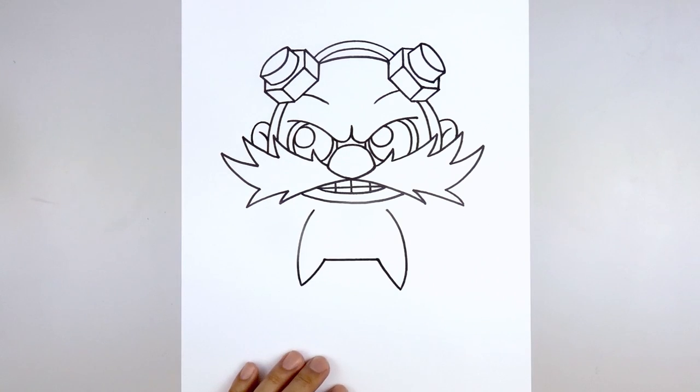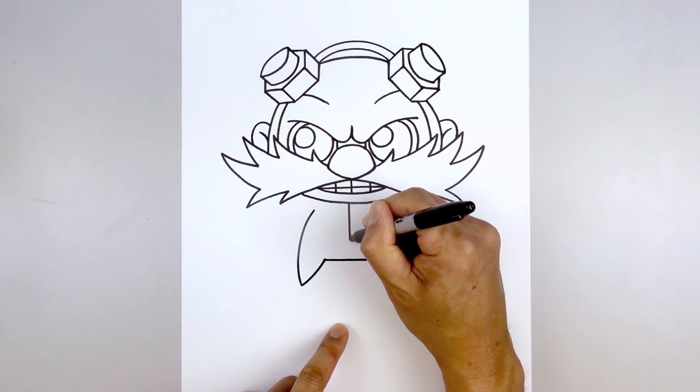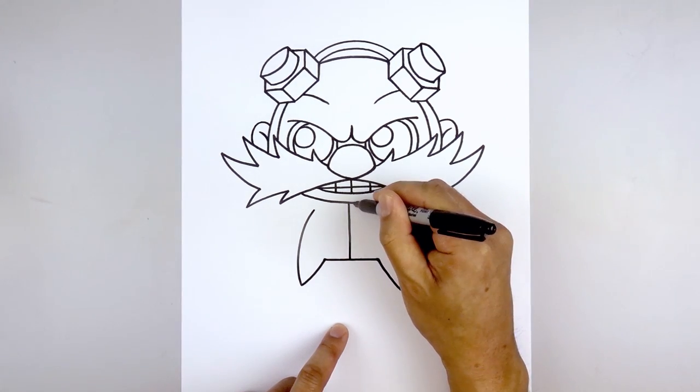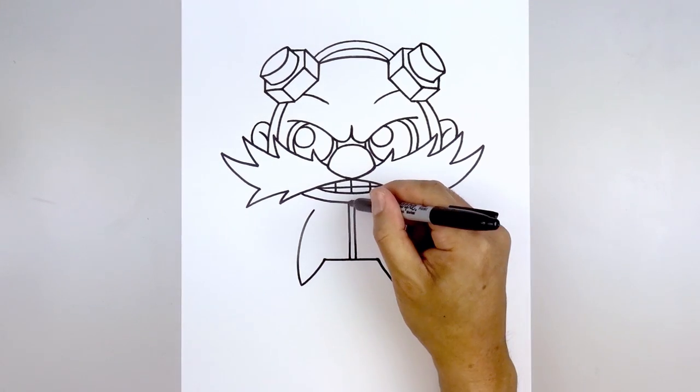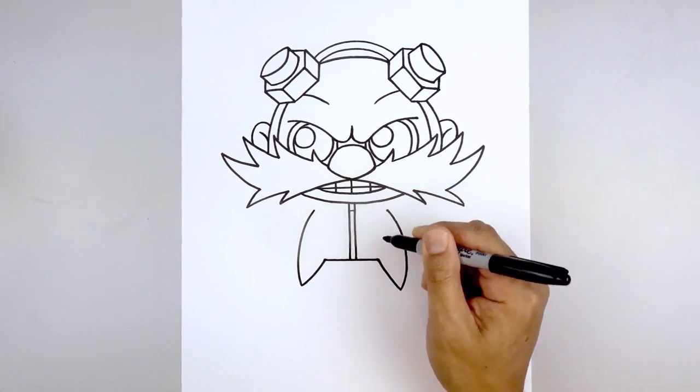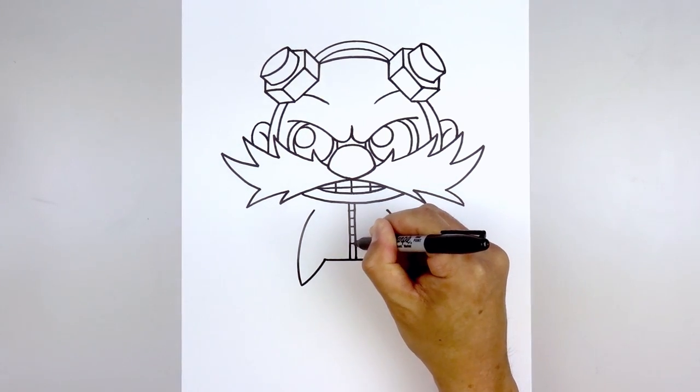Let's add some detail to the body. We're going to start with the zipper along the center. Starting underneath the chin, we're going to draw two straight lines — one on the left and then one on the right. Then we'll add the teeth of the zipper — starting from the top, step down and draw a straight line going across, leaving an even space gap all the way down towards the bottom of the zipper.